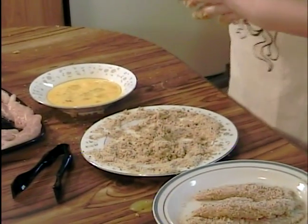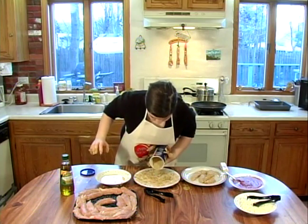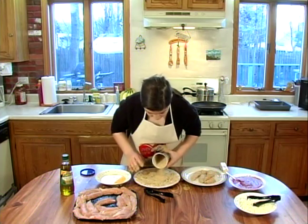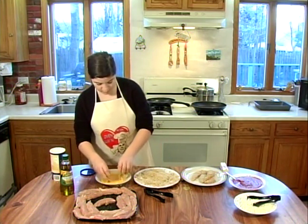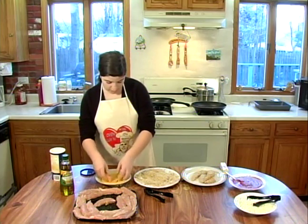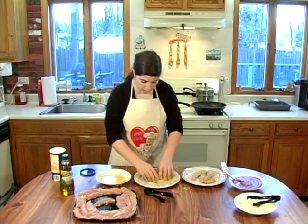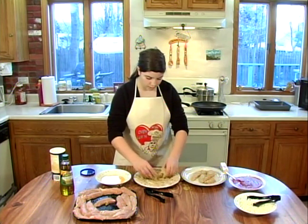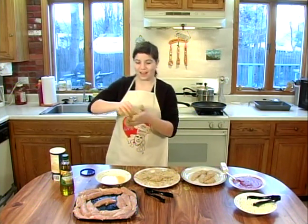I need some more breadcrumbs. This is going to take a lot of breadcrumbs for some reason. If you need more eggs, don't worry, you can always get some more. Wow, that's a long strip of egg.